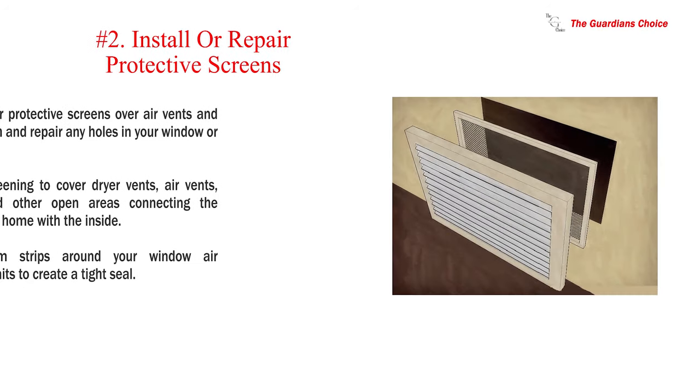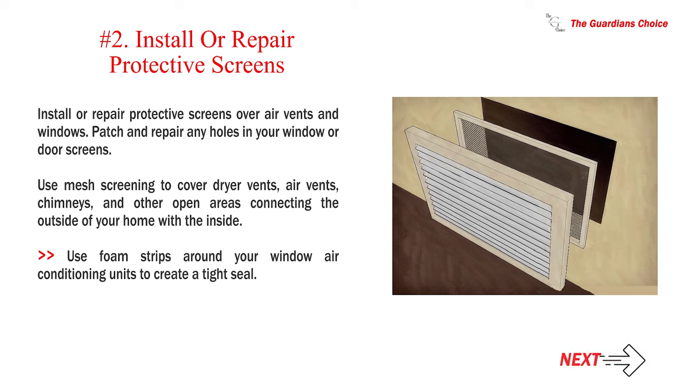Number 2: Install or repair protective screens over air vents and windows. Patch and repair any holes in your window or door screens. Use mesh screening to cover dryer vents, air vents, chimneys, and other open areas connecting the outside of your home with the inside. Use foam strips around your window air conditioning units to create a tight seal.